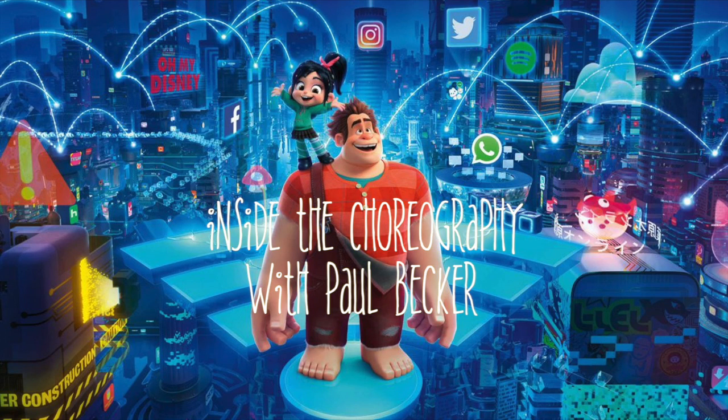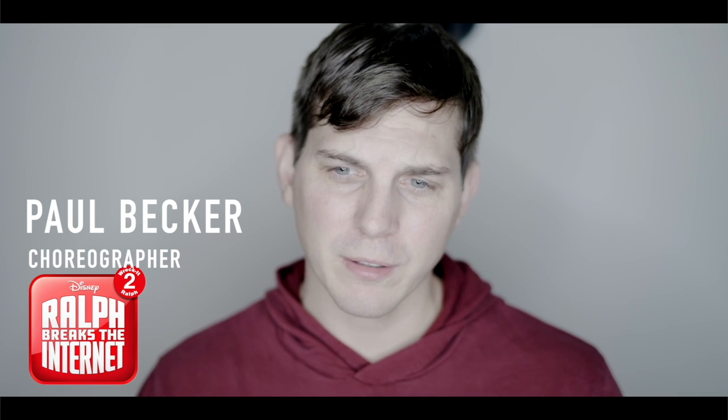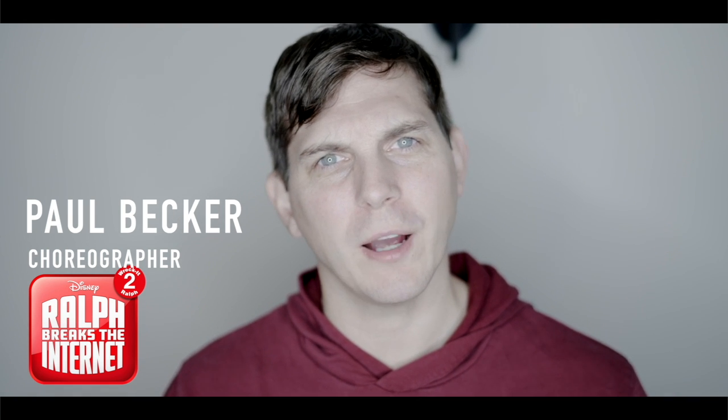Hi, I'm Paul Becker, the choreographer of Wreck-It Ralph 2: Ralph Breaks the Internet. And I'm sure you're wondering, why does an animated movie need a choreographer?